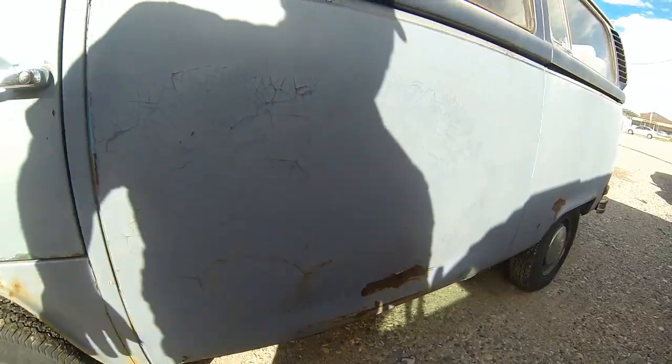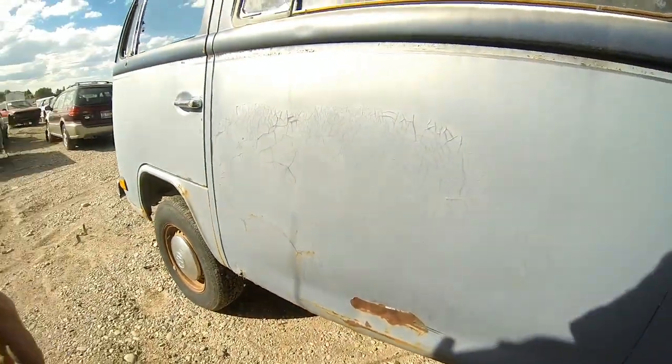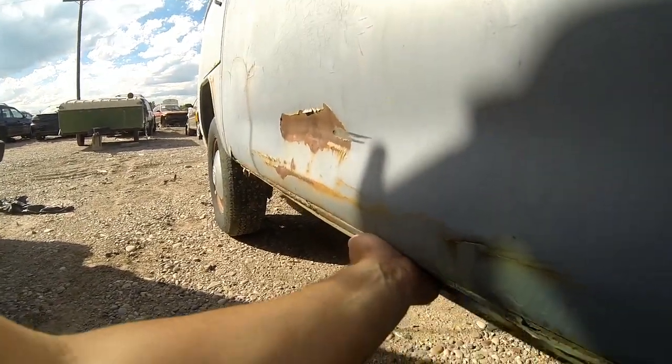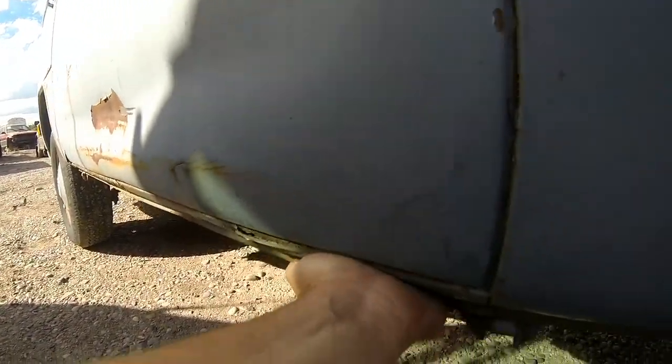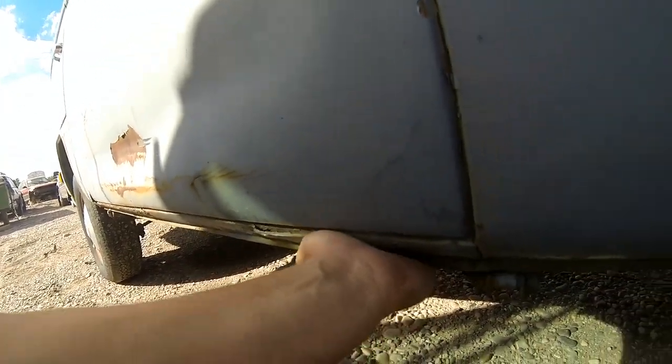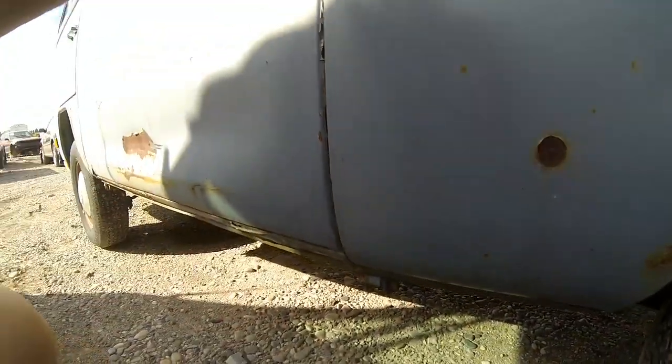There is a pretty good-sized dent in the long wall here. Apologies for the shadows — I was trying to pick a good time of day. I was going to wait until later tonight but I just needed to get this video shot and uploaded for a potential customer.